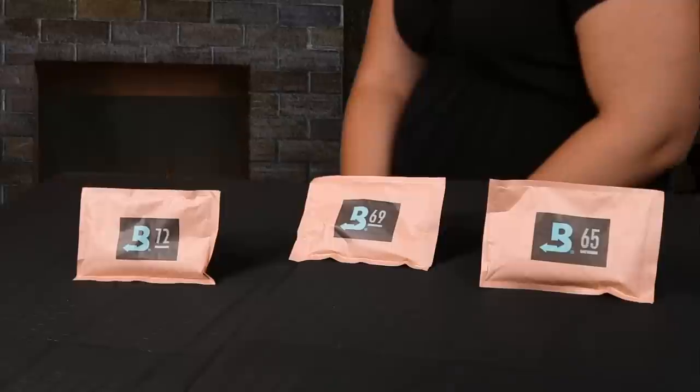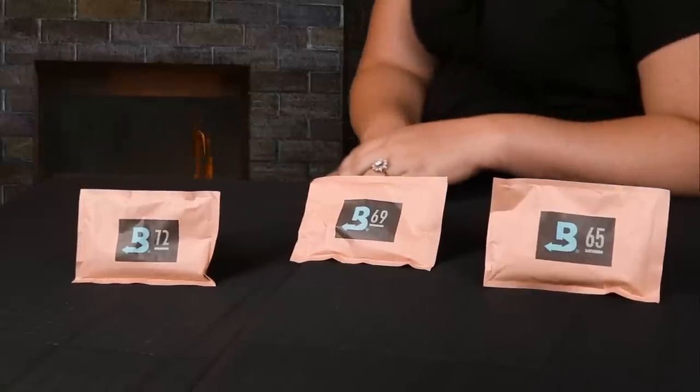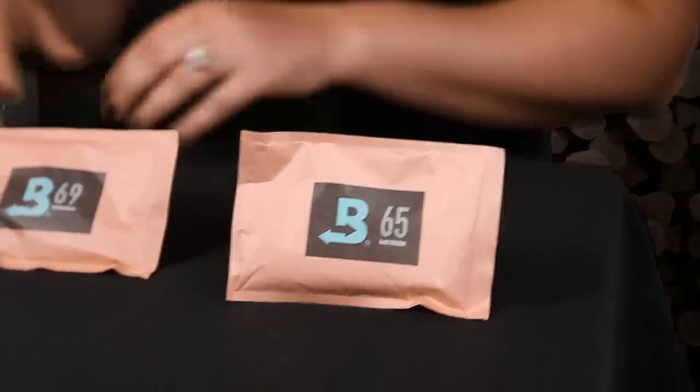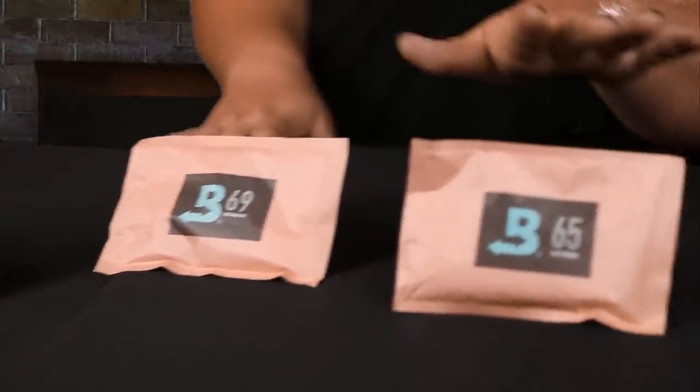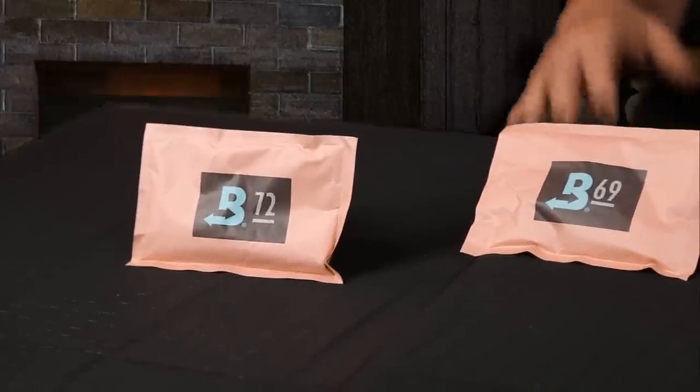Next we have Boveda packets. Boveda packets use salt compounds to maintain very accurate humidity levels. They come in 65, 69, 72, and 75% packets. You need about one packet per 25 cigar capacity. They are a two-way humidifier, so they will both release and absorb humidity — once they reach their set point, they start absorbing that humidity. You can recharge them usually every three months, or many people choose to just replace them. They're very accurate, but some people find them a bit expensive at about $4 per packet. However, if you spend the time to recharge them, they can be very economical.